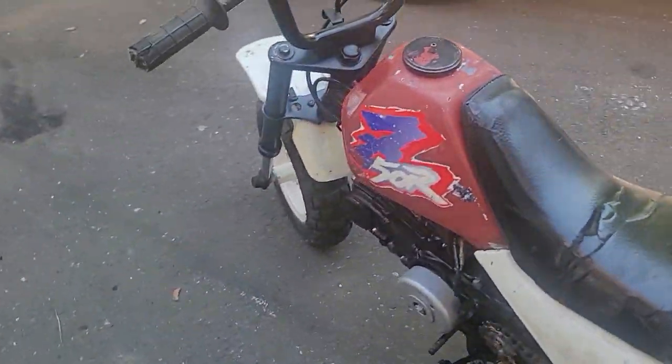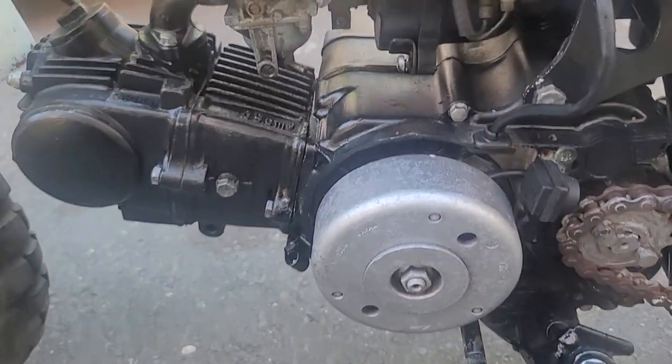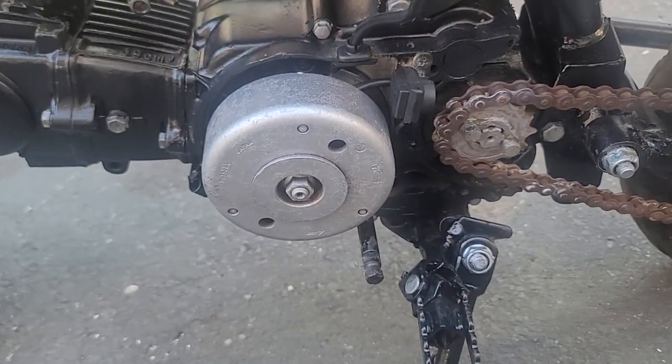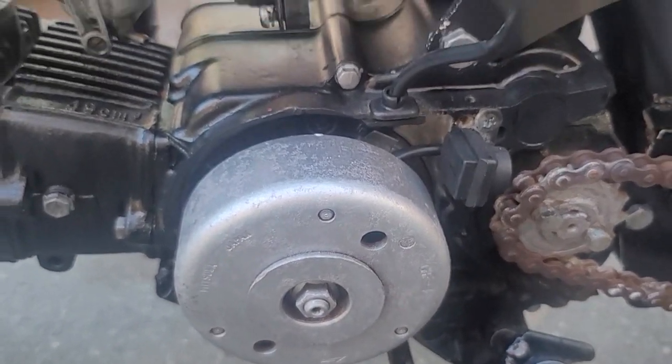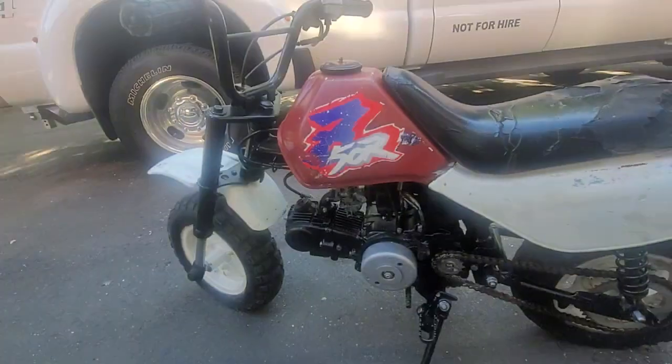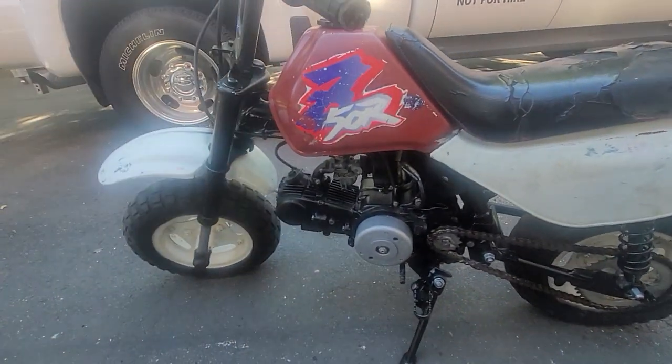You're gonna need a set of tires, and the shifter's missing, and the rotor cover's missing. The chain's kind of rusty. Basically a frame-up restoration. So I'd say this is a good core bike for restoration.